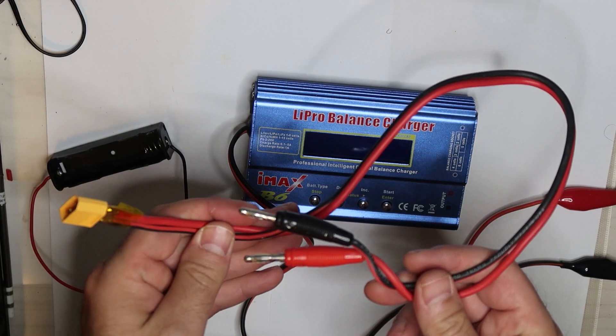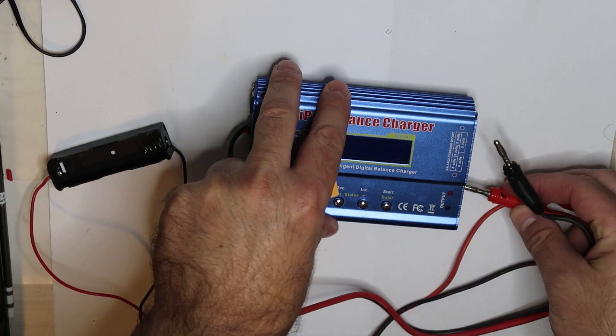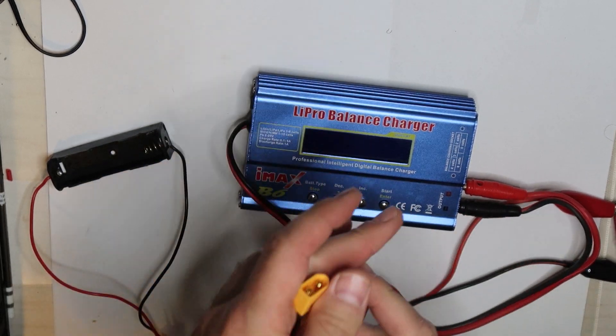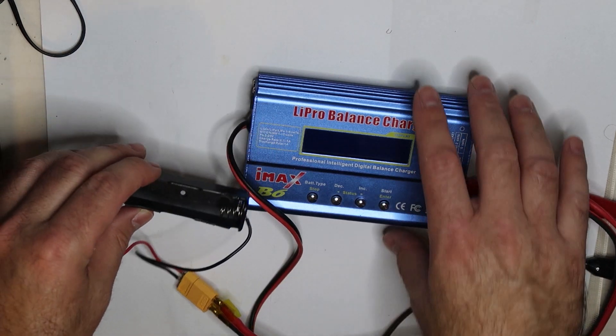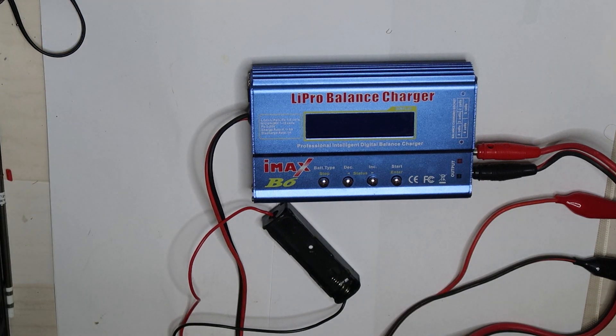I will use very wide wire to connect, because the wires that came with the B6 are not good and there is a lot of loss after measuring them. So I will connect it to an 18650.